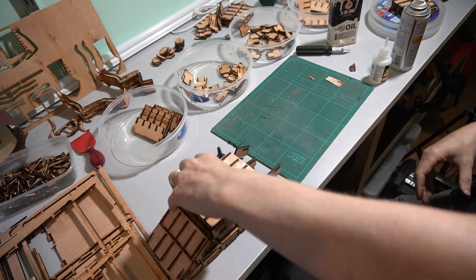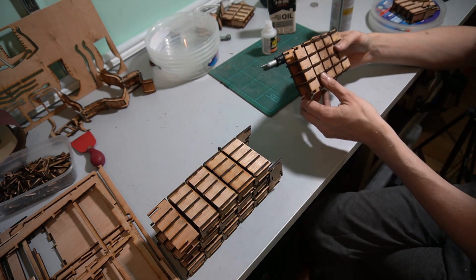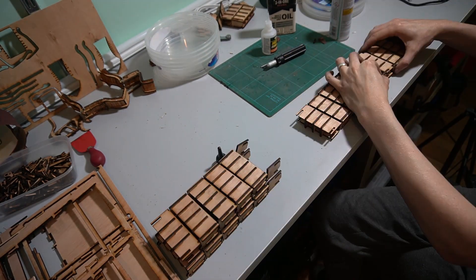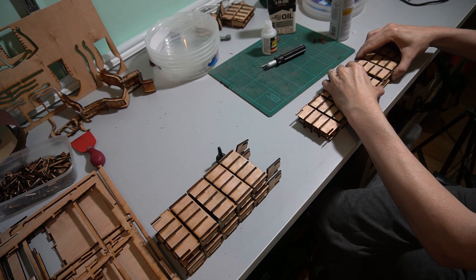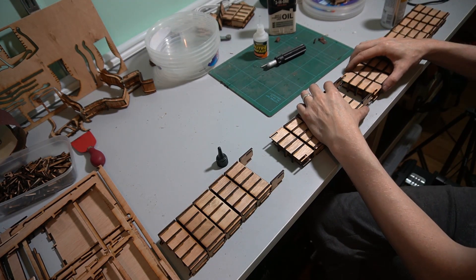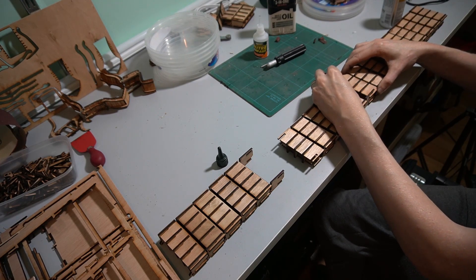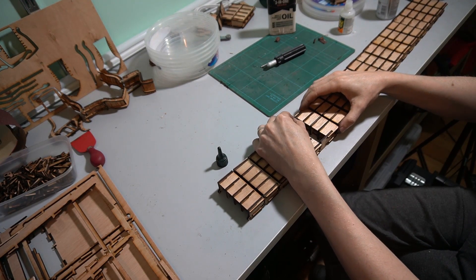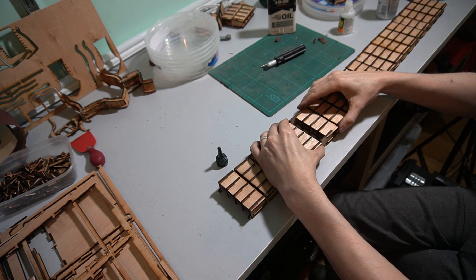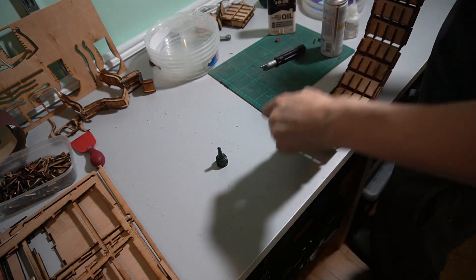Having made the first set of five I progressed to make the second, third, and fourth. It was then time to start joining them together — I simply pushed each segment into the next one and glued those joints with a little bit of super glue. Now it's all together, this was the first time I got to see how the joints and movement flexibility would be over the whole length of the drag chain, and it turned out to be pretty good.